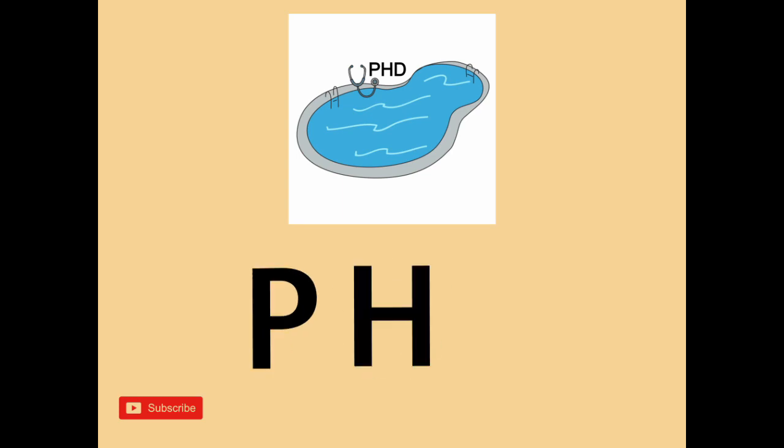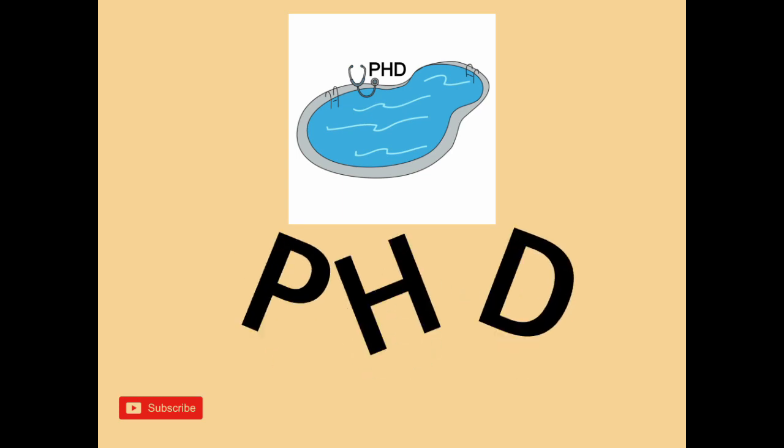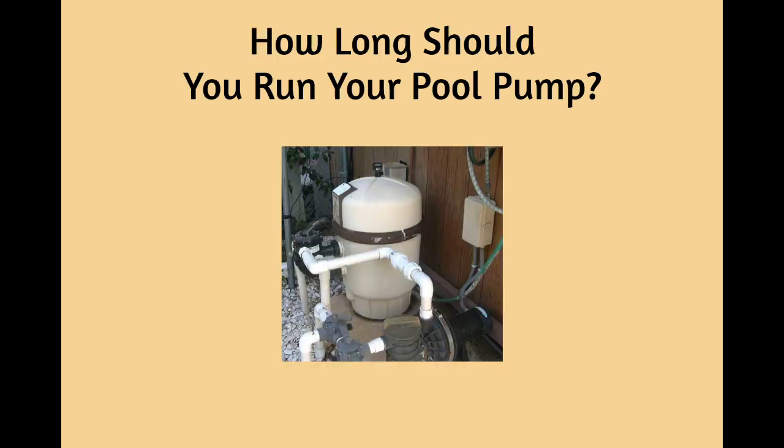Hi everyone, this is your pool hygiene doctor. In today's episode, we're going to talk about how long you should run your pool motor. As a pool professional, this is the question I get asked most.